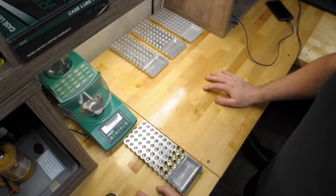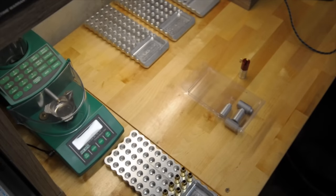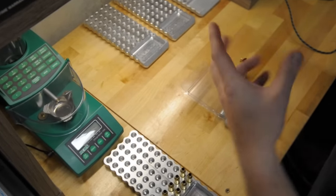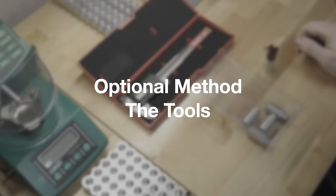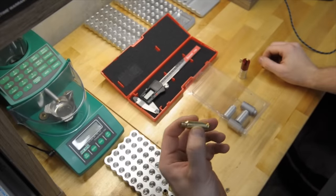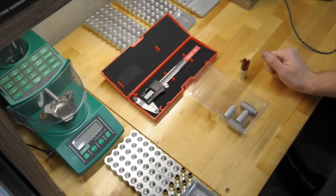My opinion is do it the way I'm going to show you — in the chamber — and you're not going to have an issue and you're going to work your brass as little as you need to. A lot of guys swear by this method. With reloading, everybody's got their own way and their way is the right way.